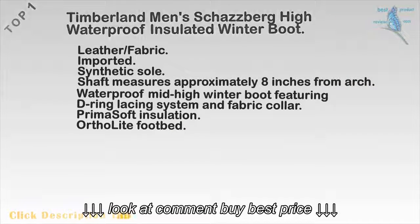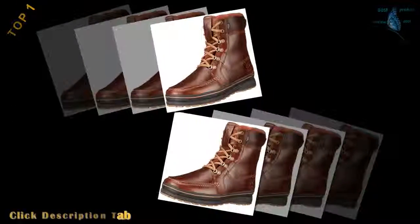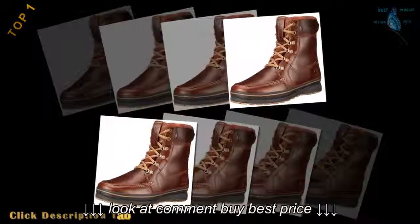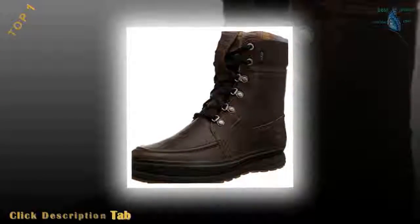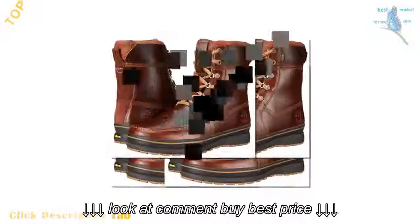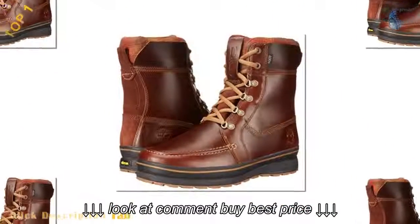Top 1: Timberland Men's Schatzberg High Waterproof Insulated Winter Boot. Leather and fabric. Imported. Synthetic sole. Shaft measures approximately 8 inches from arch. Waterproof mid-high winter boot featuring D-ring lacing system and fabric upper. PrimaLoft insulation. Ortholite footbed.